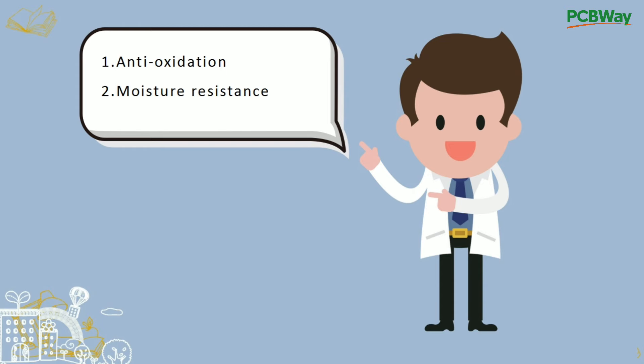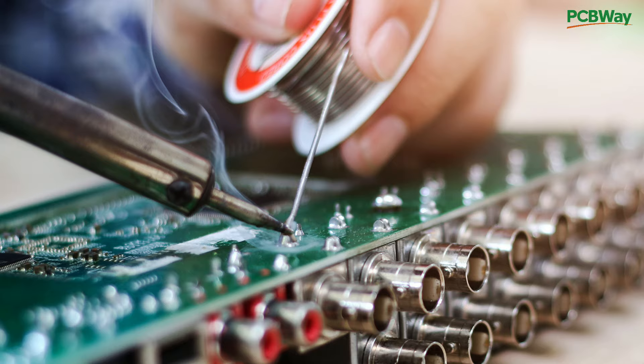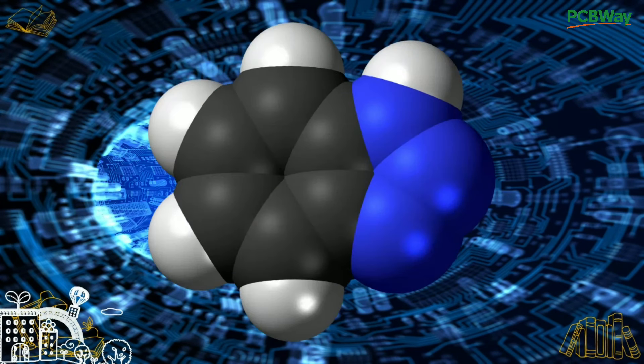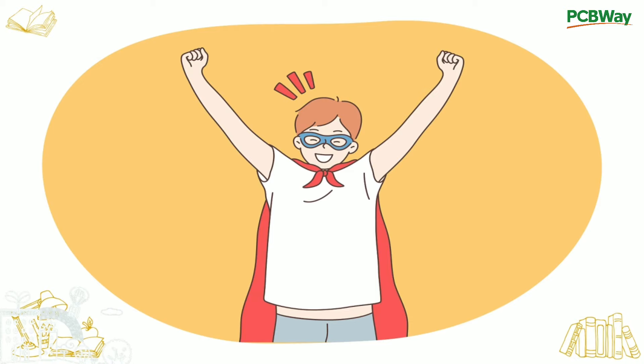This layer of film has anti-oxidation and moisture resistance to protect the copper surface from being oxidized or corroded in a normal environment. One thing needs to be noted is that the OSP layer is extremely sensitive to handling and can easily retain scratches, which can degrade its solderability. It uses water-based organic compounds that selectively bind to copper and protect the copper until soldering, so it's very environment-friendly and also cost-effective.